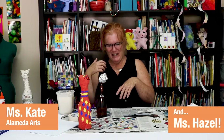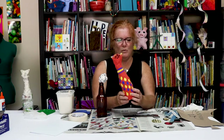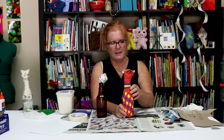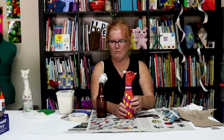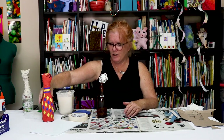Hi everyone, it's Miss Kate and Miss Hazel! Today we're going to do another fun paper mache project. We're calling them bottle cats because they were made with a bottle. Here's our cat already finished and painted — they're just so funny, I love these! Let me show you how we did it.